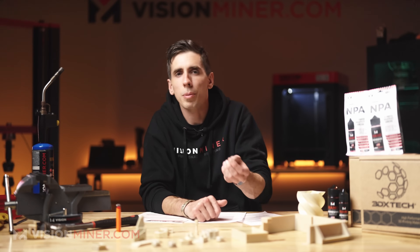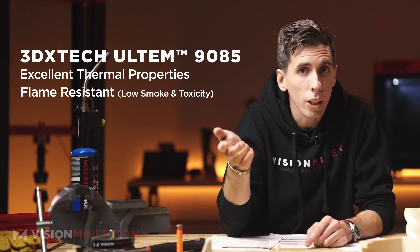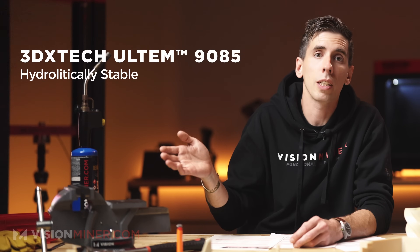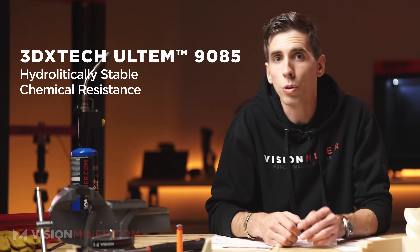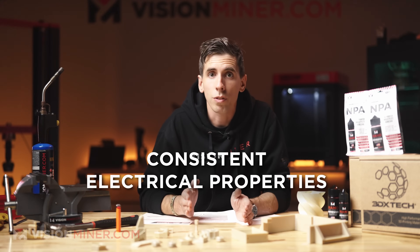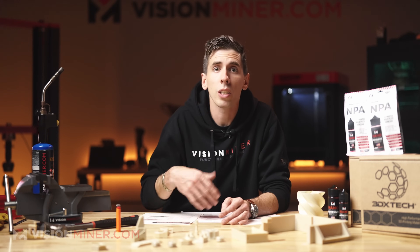What really sets Ultem 9085 apart: it has excellent thermal properties, is inherently flame resistant with low smoke and low toxicity, and has excellent dimensional stability — it doesn't warp or creep under heat like many other materials. It's hydrolytically stable for long-term durability in moisture, and offers good chemical resistance against fuels, oils, diesels, hydrocarbons, solvents, acids, and more. Its electrical properties are also very consistent, making it great for electronics enclosures and high-voltage applications.